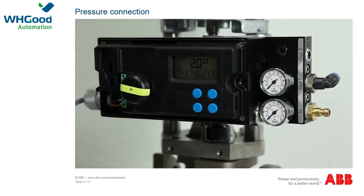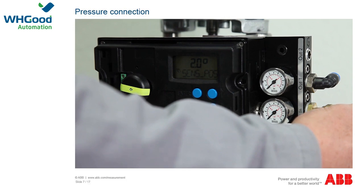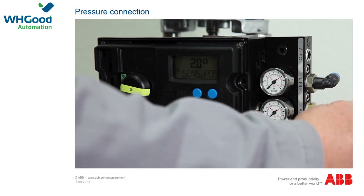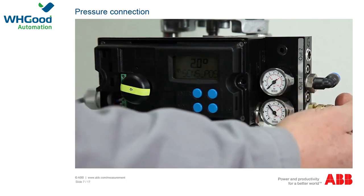Oil-free, dry, and dust-free instrument air is required for the compressed air supply. We recommend a compressed air purity in accordance with class 3 of DIN/ISO 8573-1. For the TZIDC, the pressure must be between 1.4 bar and 6 bar, and for the EDP-300, between 1.4 bar and 10 bar. Contamination in the air pipe can damage components, so blow out any dust, chips, or other dirt particles before making any connections.